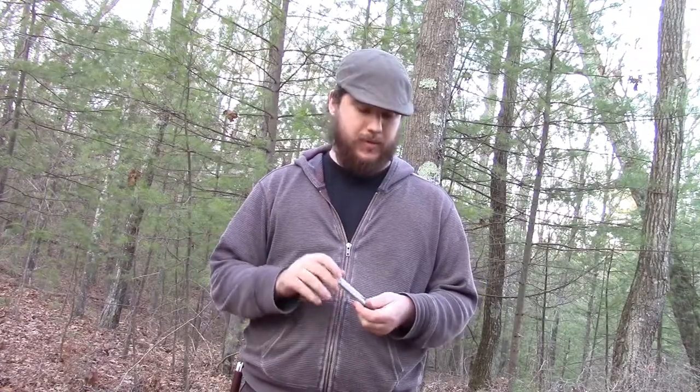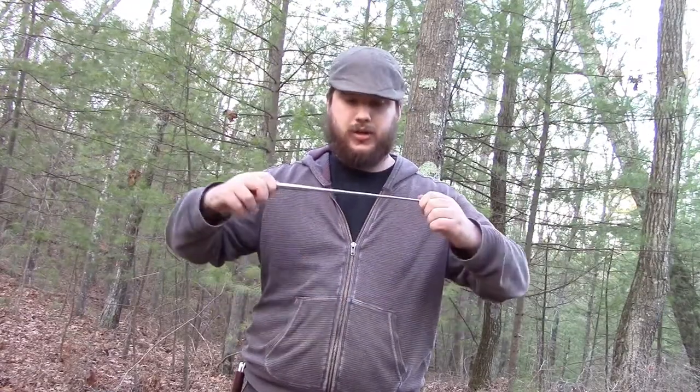Pretty much what this is, is what it says — a pocket bellows. Now I know you can make one if you choose, using a radio antenna, but I figured I'd buy a heavier duty one and play around with it. You pull it out of the tube and it extends into this — I'll show you a clip of me using it in the fire.